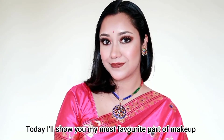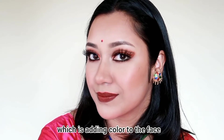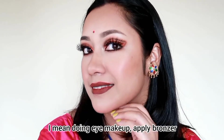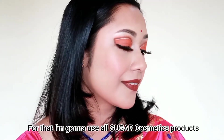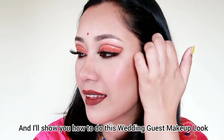Hey everyone, in today's video I'm going to do my favorite part of my makeup — I'm going to do bronzer, blusher, highlighter and lipstick. I'm going to use Sugar Cosmetics and make a lot of good products, and I'm going to create this wedding guest makeup look.